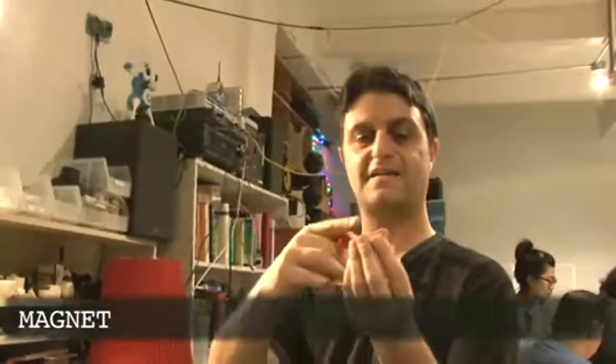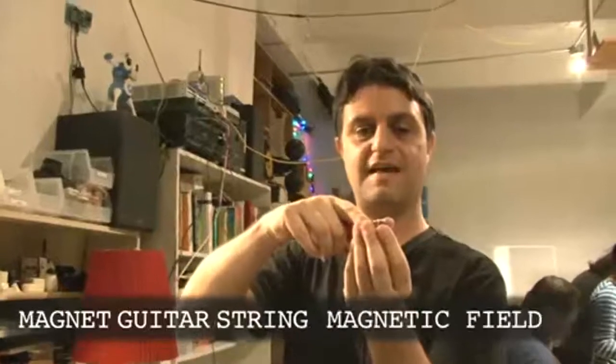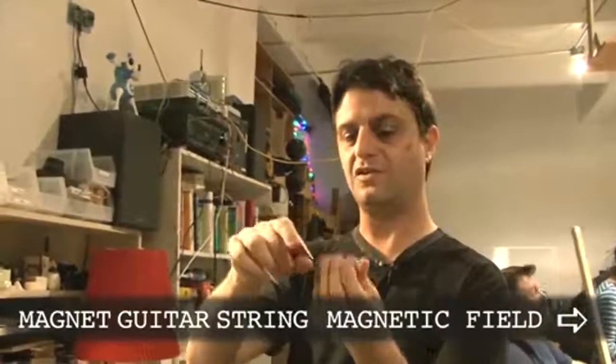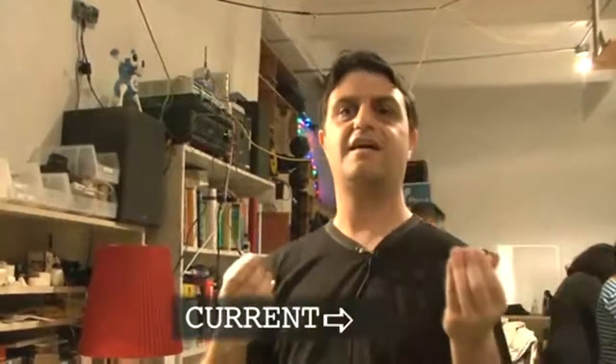When this magnet is next to a guitar string, the string vibrates and it makes the magnetic field wobble. As the magnetic field wobbles, it makes a little tiny electrical current in the wire. That current goes into the amplifier and it makes the sound louder.